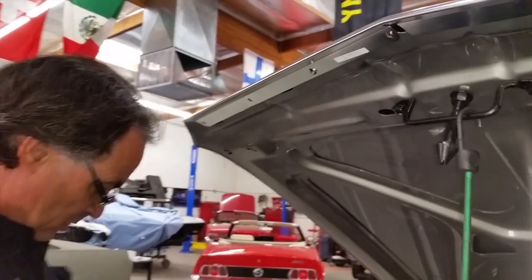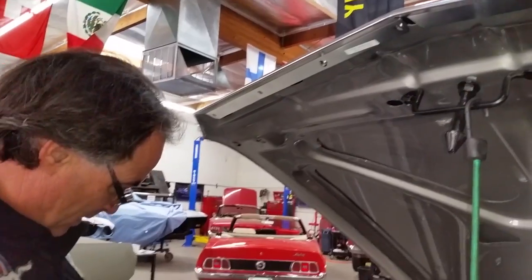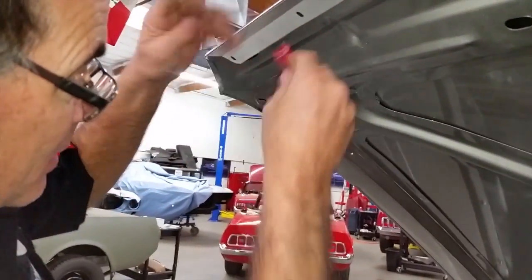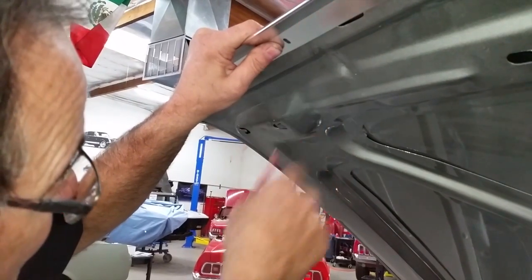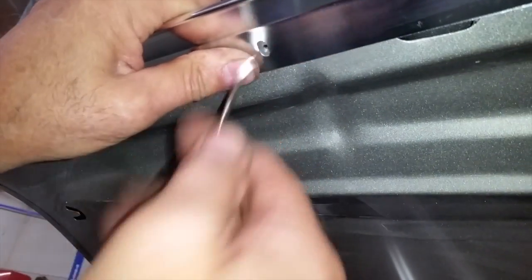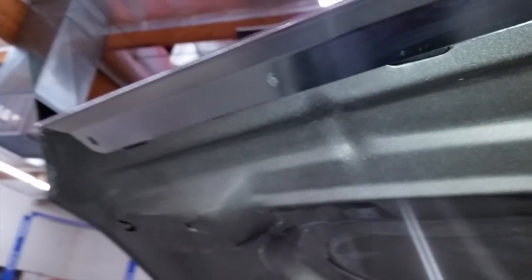My pocket screwdriver is hiding in my shirt. Go up there with the magnet and get all the metal shavings down. Now you've already got a hole in there, and that's where your screw is going to start right in that hole right there.